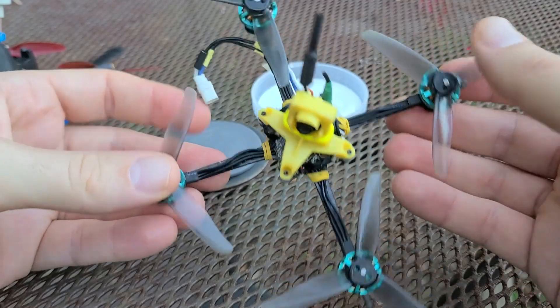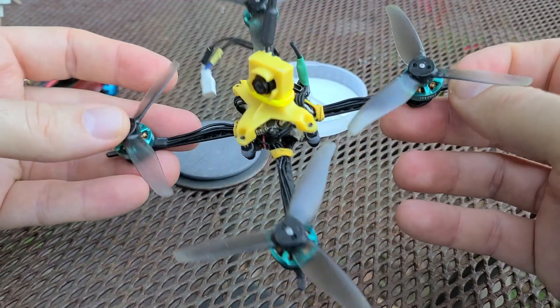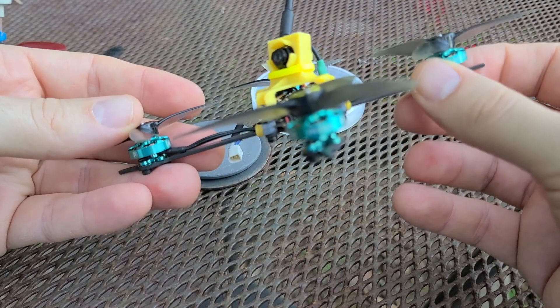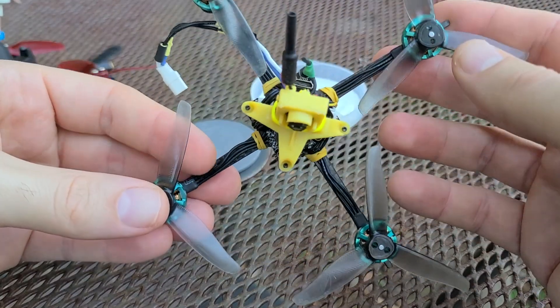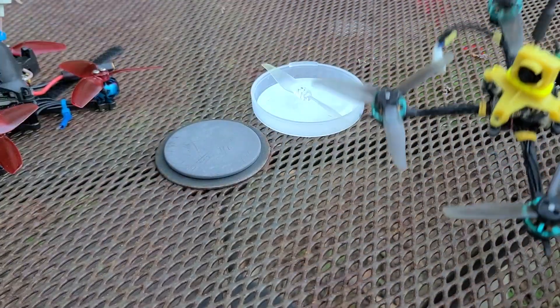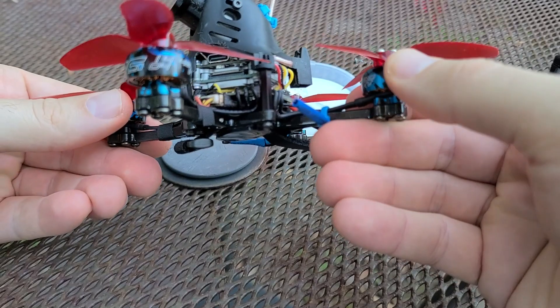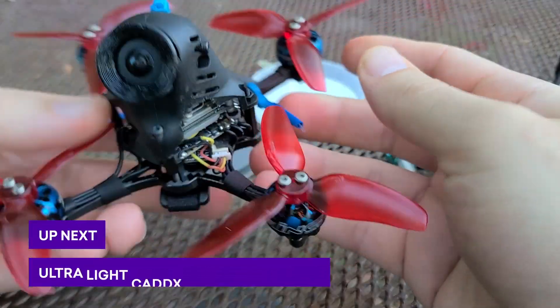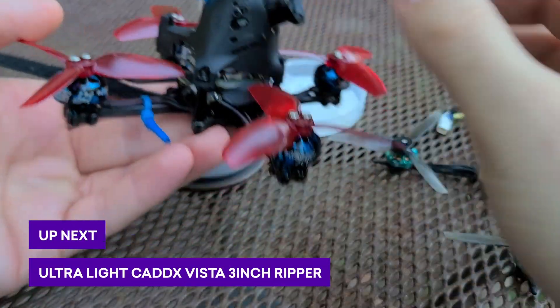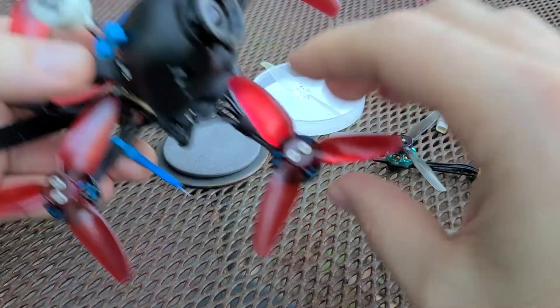I highly recommend this build if you can get your hands on the parts — they're hard to come by, but it's really fun and great for small spaces. This thing is super fast and super smooth for its size. As a little preview, I'll also be doing a Caddx Vista 3-inch build for the DJI goggles fairly soon, so stay tuned for that.